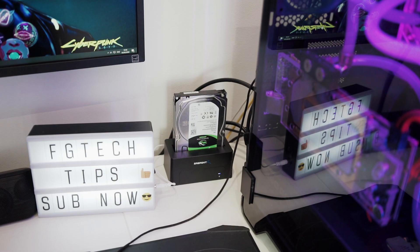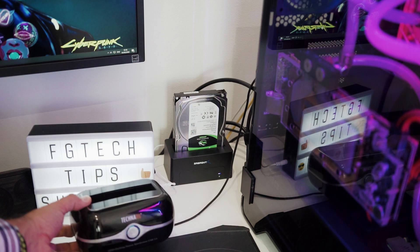We can see that the docking station is quite compact and with a minimal design — very compact when compared to my previous one.